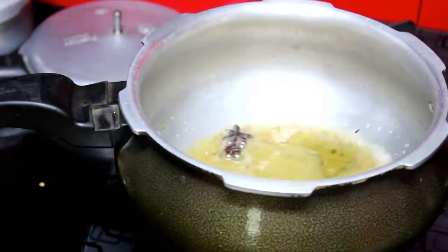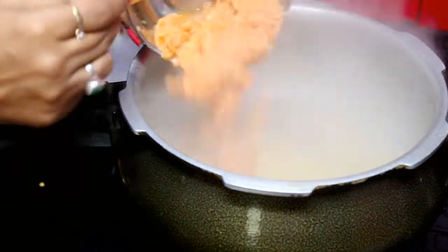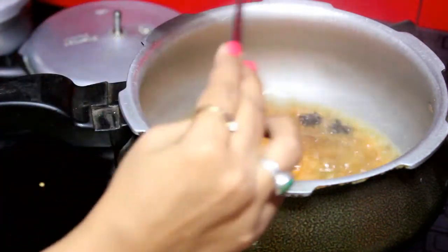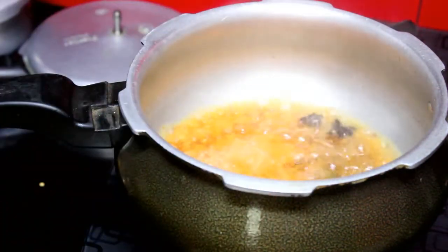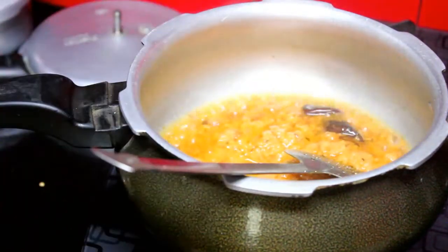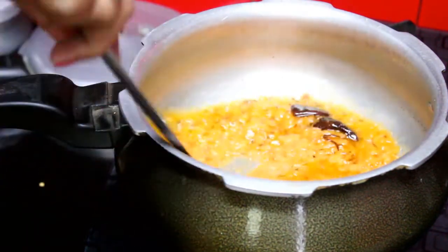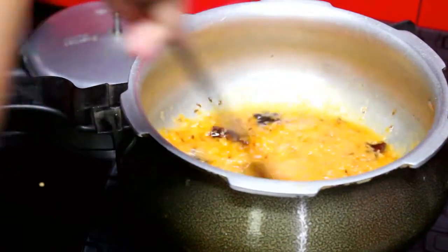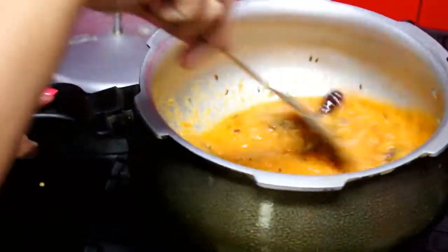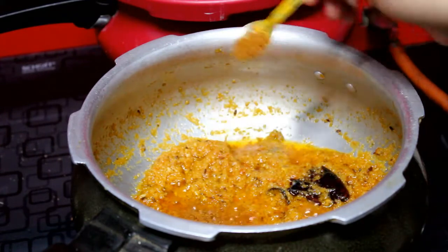After frying the spices, add the ground paste into it. I had added a little water in the mixer when grinding. Add the paste into the pan and cook the masala well. You want to cook the masala until it is done. After adding the masala, we will add the spices.